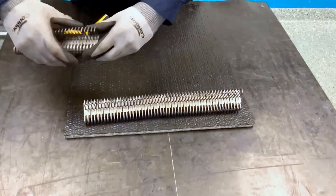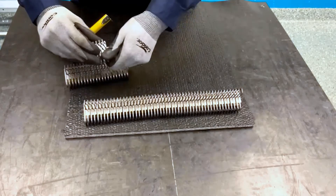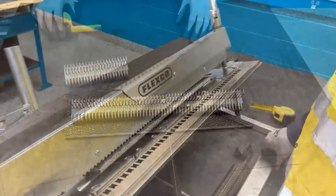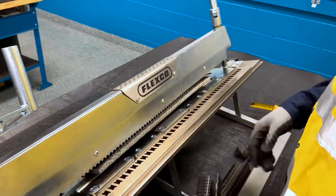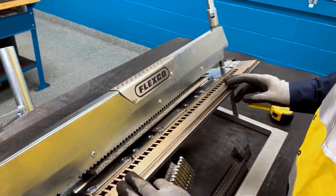If needed, we'll go ahead and break off a shorter fastener strip for that belt width. Take your XP fastener strips and load them into the XP bed, centering it on the XP bed.